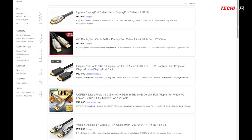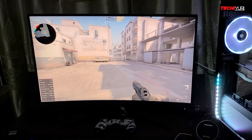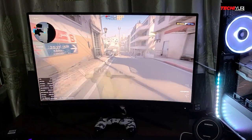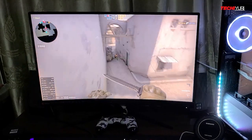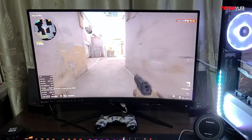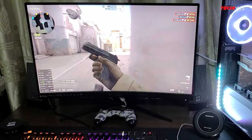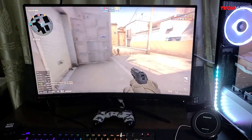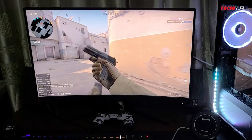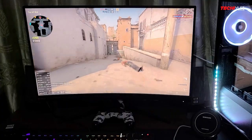However, DisplayPort doesn't come out of the box and you may need to purchase one. The overall experience is totally an upgrade, especially when playing fast-paced games like CS:GO. That 165Hz combined with 1ms response time is a big help to more easily pinpoint your enemies, especially for that headshot kill you always want.